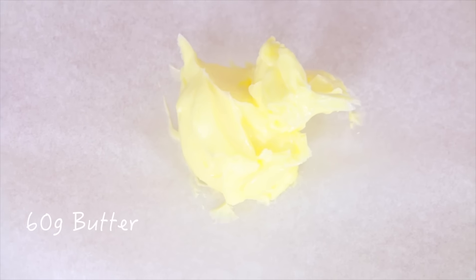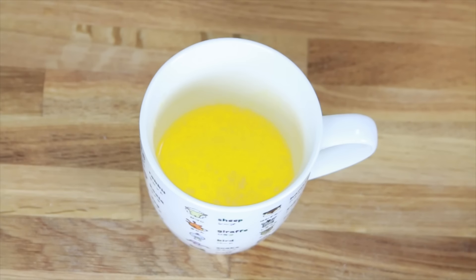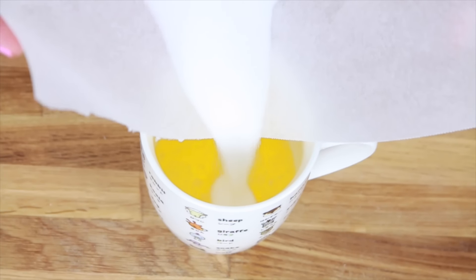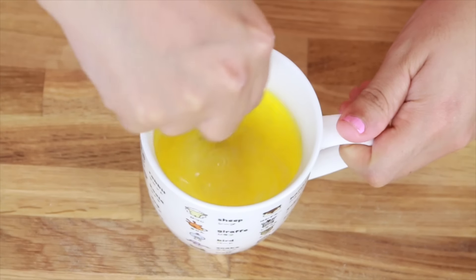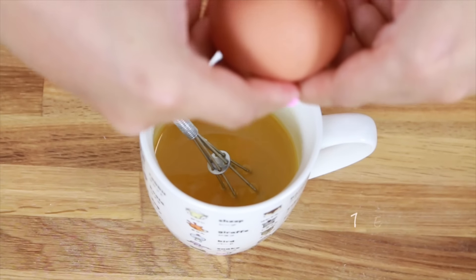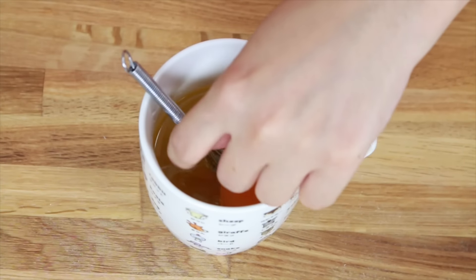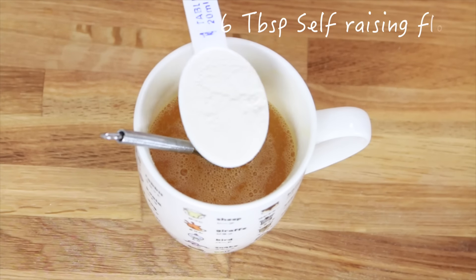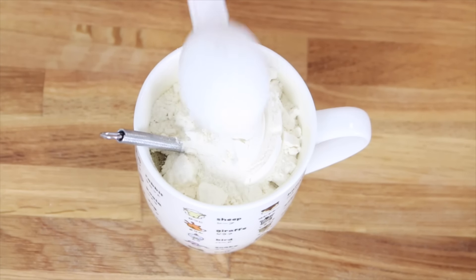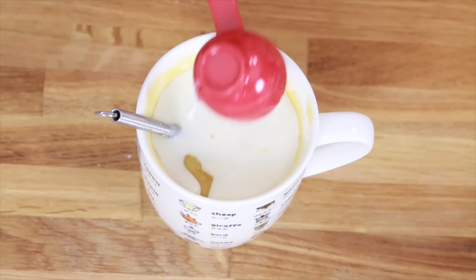Now first we will need to have some butter. Put some butter into the mug and melt it. Then add caster sugar into the mug and whisk it. Add vanilla extract and whisk it again. Add one egg and whisk it again. Then six tablespoons of self-raising flour, whisk it again. And lastly, add some milk and whisk it again.